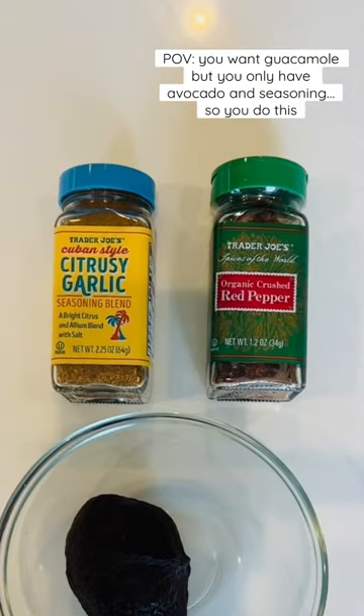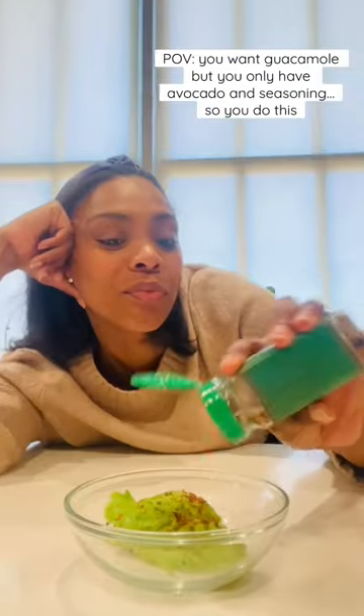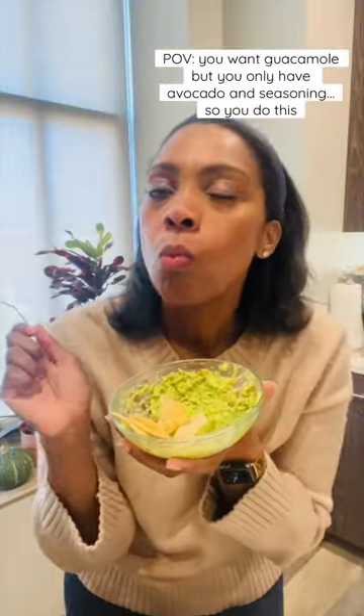Picture it. You want guac but only have avocado and seasoning. I got you. All you need is an avocado, some red pepper flakes, and some seasoning like the citrus garlic or some tajin. Mash together and enjoy. I am not ashamed that this is a little bit lazy because it is so good.